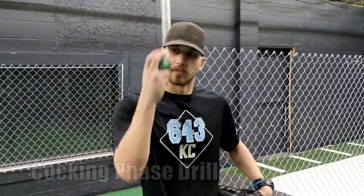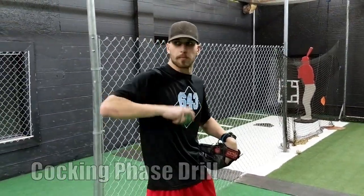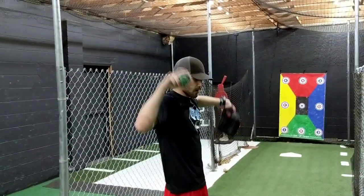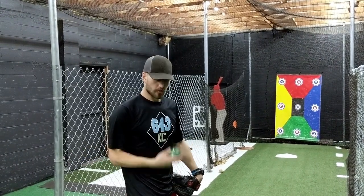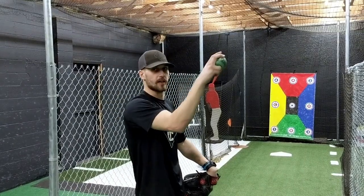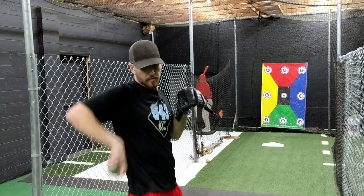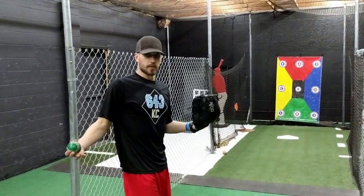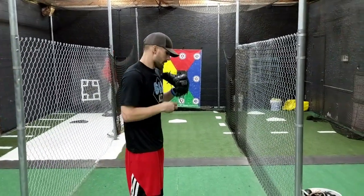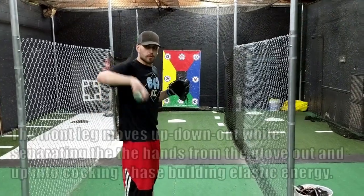Our second drill is our arm cock phase drill. This is feeling the arm working out of the glove, working up and rotating through to where we're going to go into our throw. Everybody's different — for me, I've always had a shorter arm action. It's just about how quick I get it up so I can get it out faster. Some people drop it back, some people get real long down and bring it back up. It's all about what works best for you. The whole idea of this drill is just feeling how we're going to work the arm up out of the glove. I also like to work in the stride separation of my legs as well.